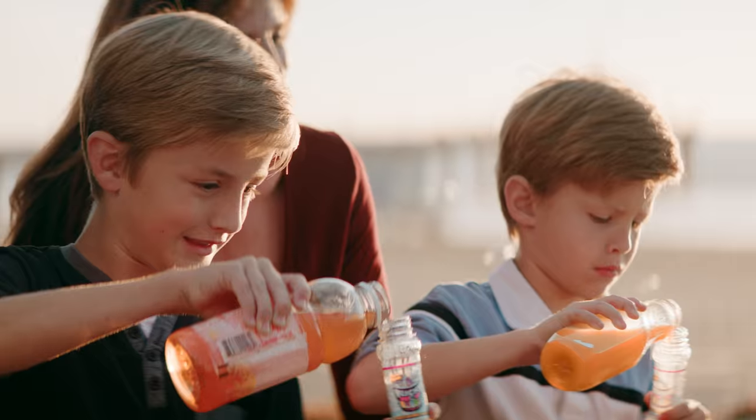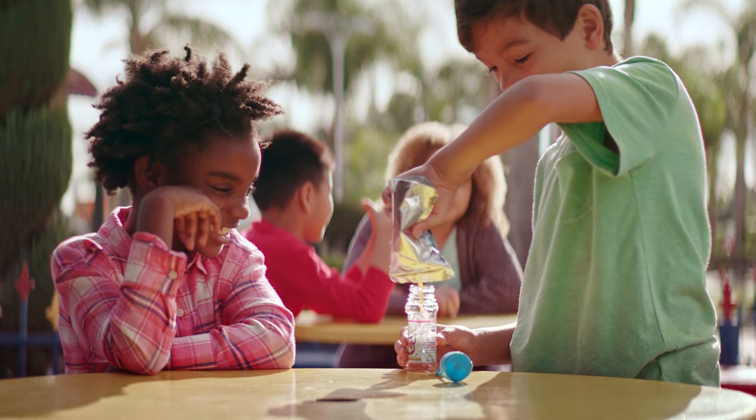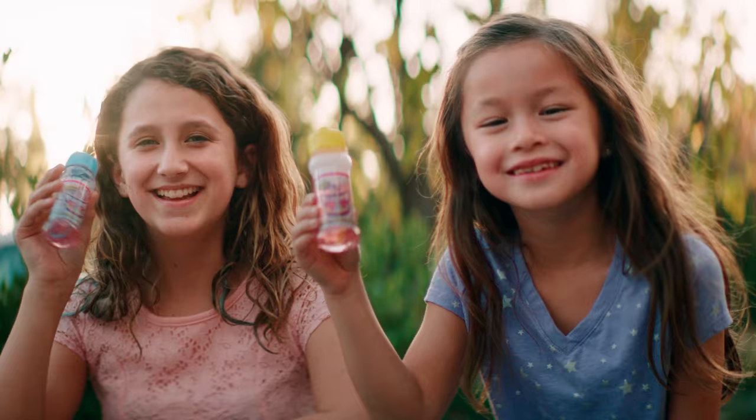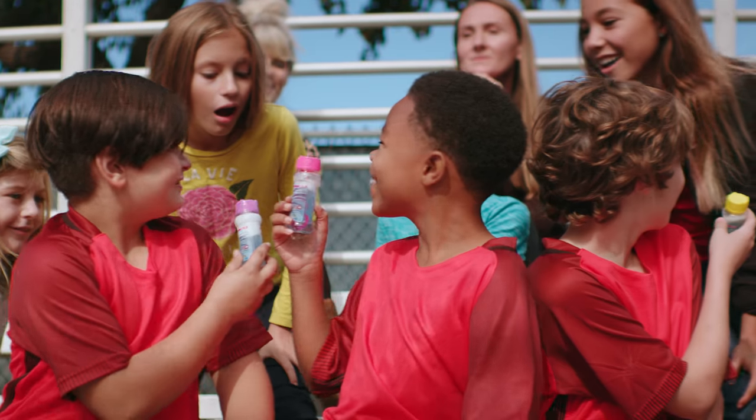You'll have hours of fun creating all sorts of flavors. Pour in your favorite beverage. Mix it with juices like apple and cranberry. Try it with your favorite sports drink when you're out and about.